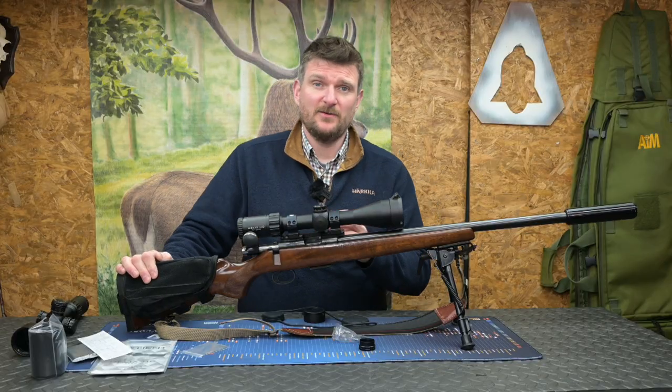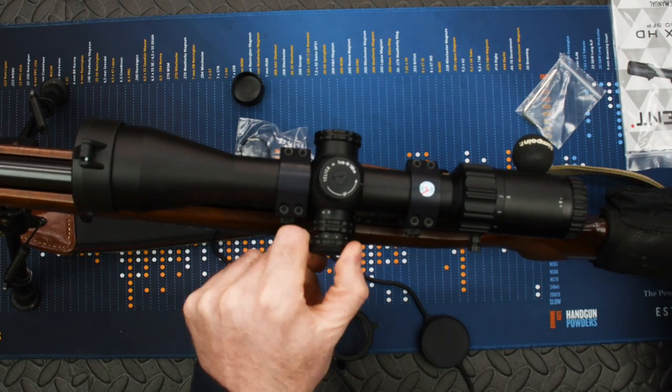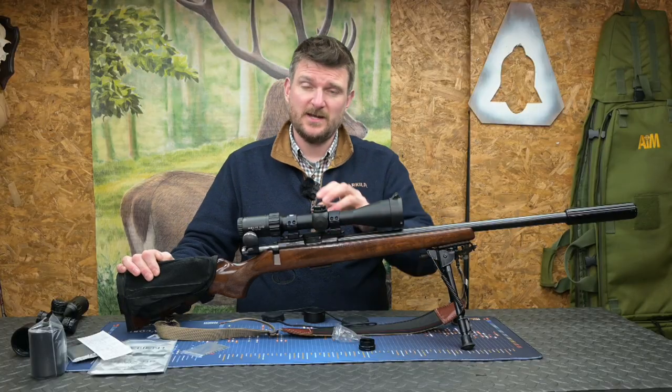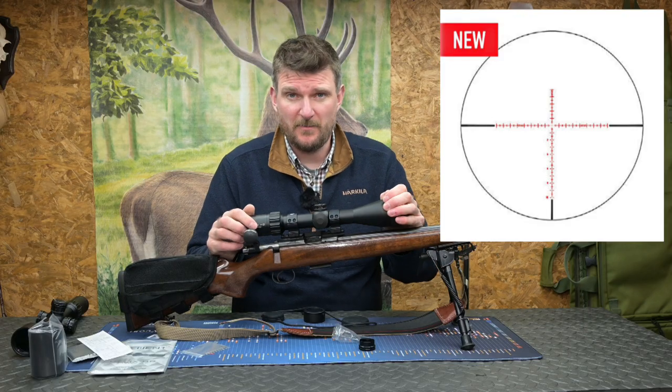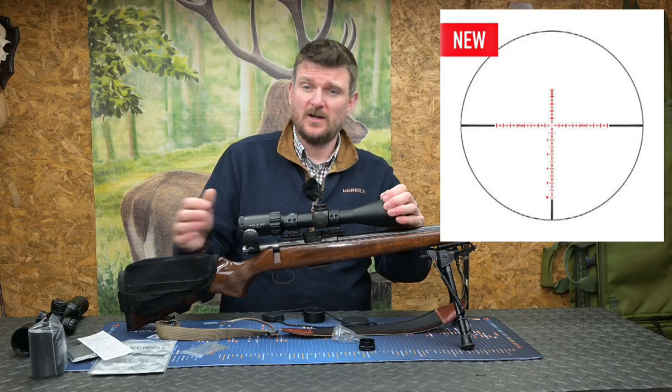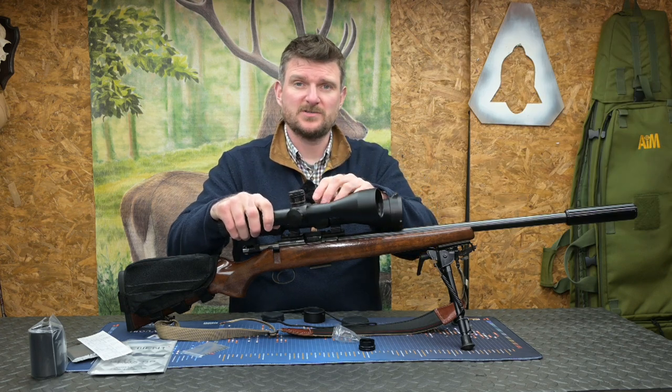The previous Helix didn't have illumination. This one does have illumination control, and you can see on the left side there are six positions with intermediate off positions to control the single spot red dot in the centre of the reticle. This one has the Raptor reticle, but you can also have the APR1C more tactical reticle, especially if you're going for the HDLR version with the more dialling-capable scope.